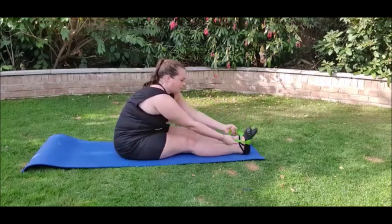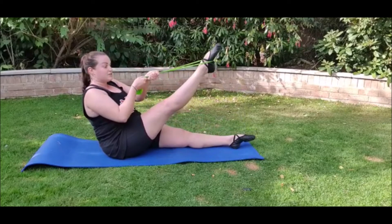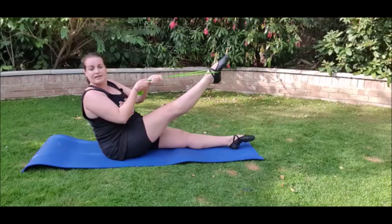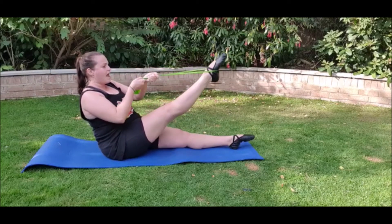Do it once more. Hold one, point two, three, four, five, six, seven, eight.